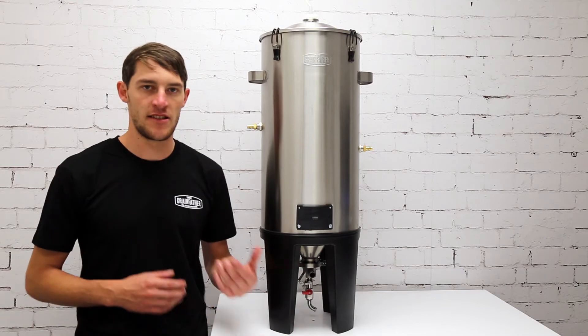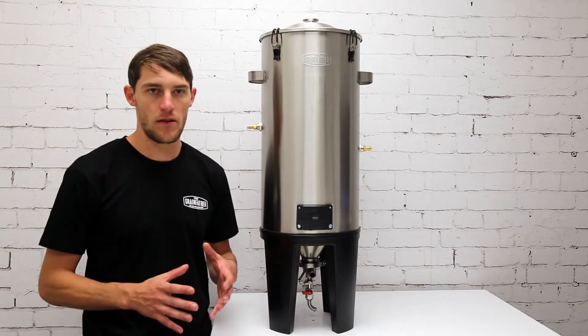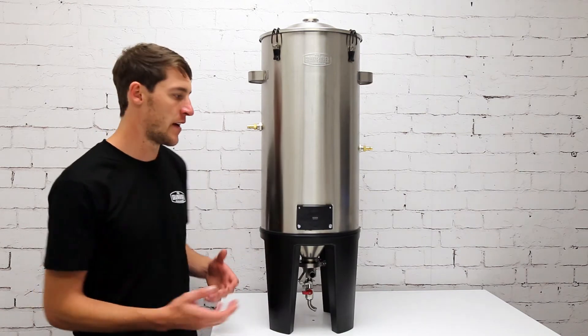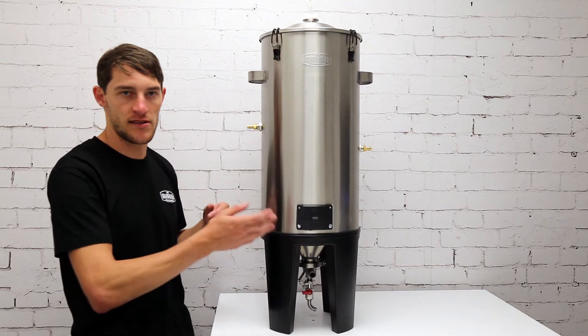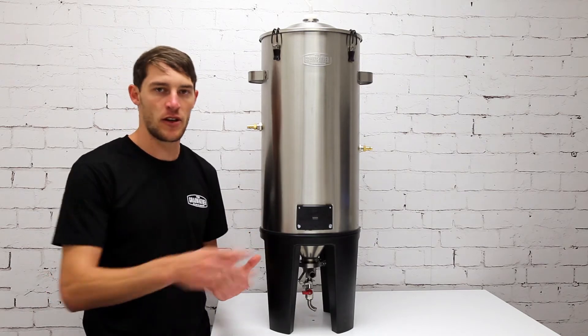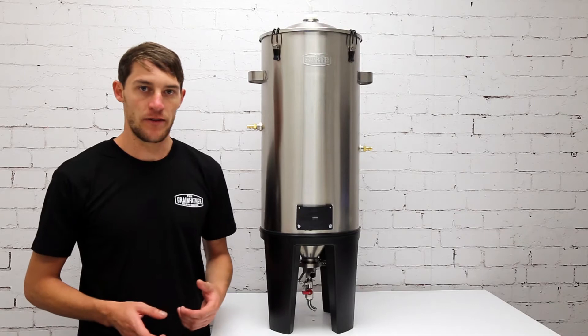I'll start by explaining valves and fermenters. The majority of fermenters on the market have a valve at the bottom — this is your yeast dump valve — and then somewhere in the upper portion of the grandfather conical fermenter there's a sample valve or racking valve for taking beer samples or transferring the beer out. The bottom one is for getting rid of the dead yeast.